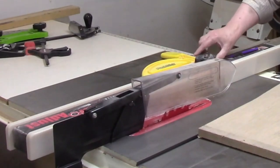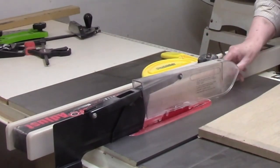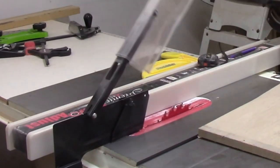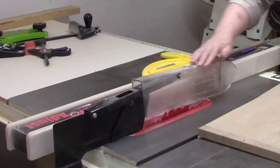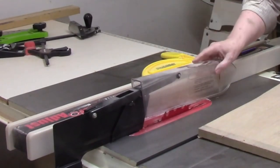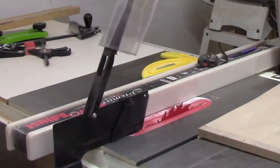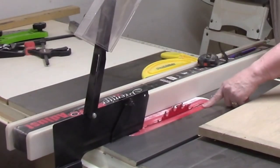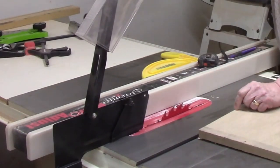Your table saw came with a blade guard. Learn how to use it properly and use it whenever you can. You might be thinking it gets in my way — yes, it does. That's the purpose of the blade guard: to keep you from getting your hand or fingers too close to the spinning blade. I made a zero clearance insert for my rip blade and painted it red as a visual reminder. Red is the universally known symbol for danger — pay attention to it.